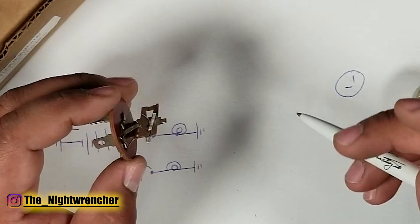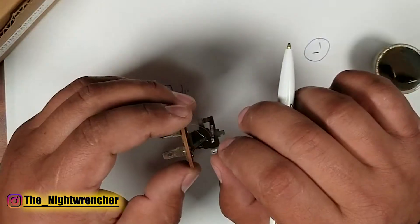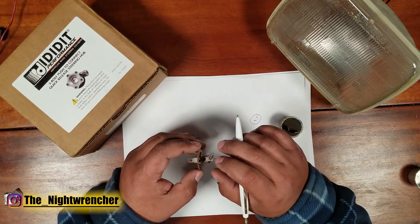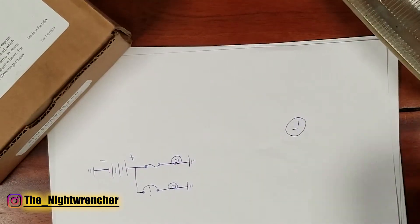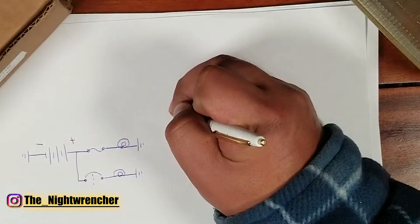A flasher relay and a circuit breaker operate the exact same way. The only difference is that a flasher relay is designed to trip at a very low amp rating compared to a circuit breaker. In a wiring diagram you have your battery power, the negative side going to ground, then going to a switch.